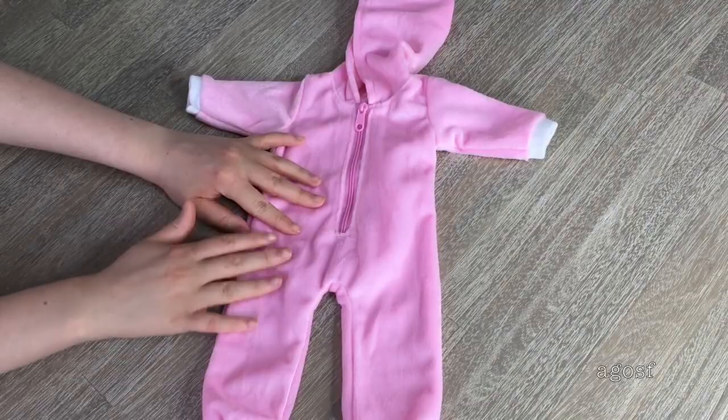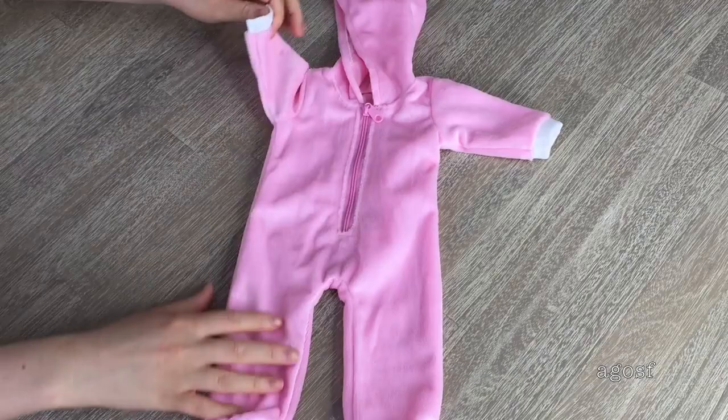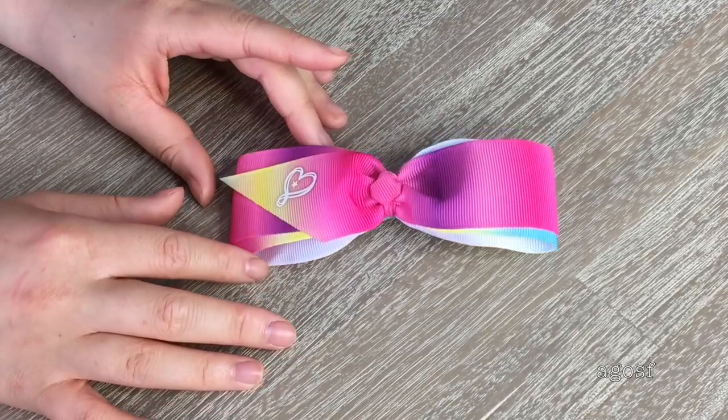The last outfit in the set is the onesie. It's a gorgeous light pink color with some white on the sleeves. The zipper opens and closes at the front and there's a hood on top. There's velcro on the legs but not on the arms, and the back is completely plain. A Jojo outfit collection wouldn't be complete without a hair bow — this one is a gorgeous pastel rainbow color with her logo on the side. There's a clip at the back so it can be easily attached to the hair, and it suits any of the outfit choices.